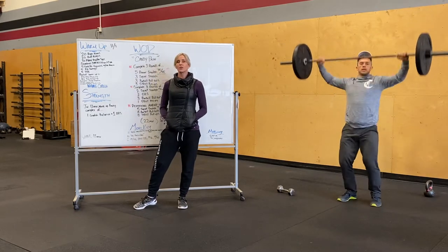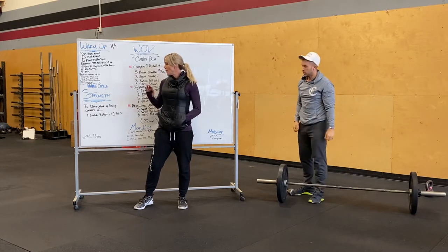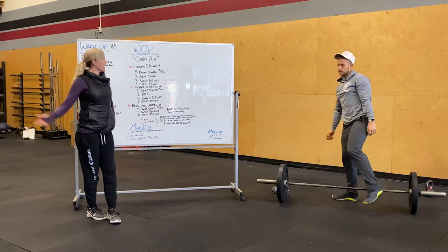You guys will spend 13 minutes adding weight for that — feel free to use the racks for this portion. Once we get done with strength, you guys are going to be ready to go for Candy Pain.